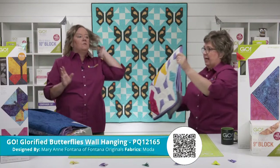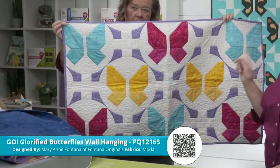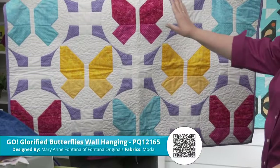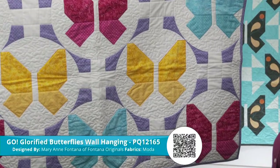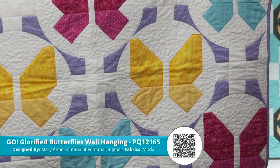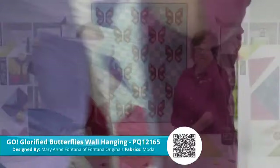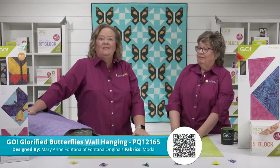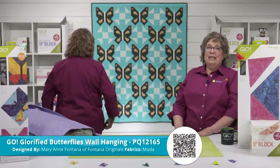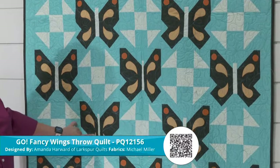The next one we told you would be spectacular — the Go Glorified Butterflies Wall Hanging, also by Marianne Fontana using Moda fabrics. Look how that Glorified Nine Patch makes a circular frame around the butterflies! The negative space in the Glorified Nine Patch now creates a beautiful circle. Up next is the Go Fancy Wings Throw Quilt by Amanda Harward of Larkspur Quilts using Michael Miller fabrics. She's used those feathers we showed you, and the six-inch cube to make nine-inch shoe fly blocks. The shoe fly is a traditional block but the quilt has such a modern look — you just need shapes one and three. Look at that amazing quilting she did.